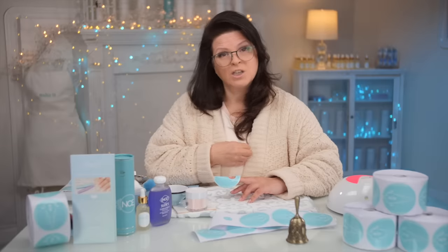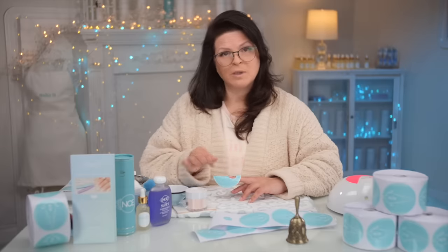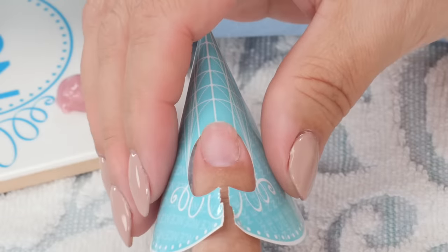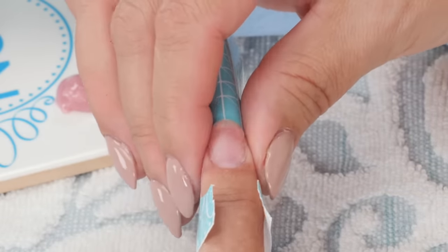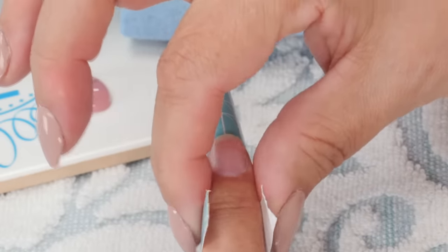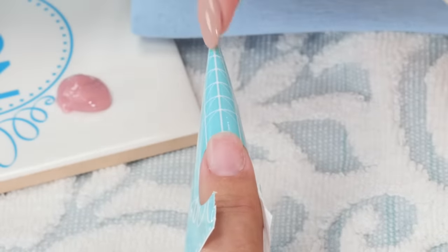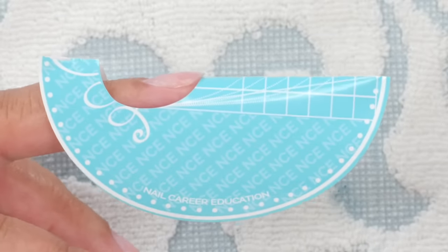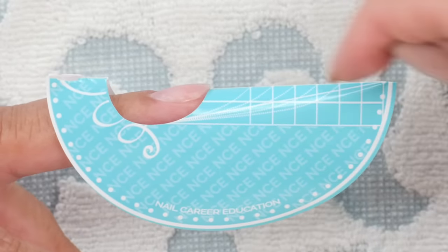Whatever form you're using, just cut it. You can use any form to do what I'm doing here — I'm just telling you about my forms because I designed them specifically for the uses I have in mind. I want to pinch it down to the side, make sure it's centered and lined up. Now, before I do anything else, it may be lined up from the front, but now I've got to turn it sideways and make sure the angle is what I want.